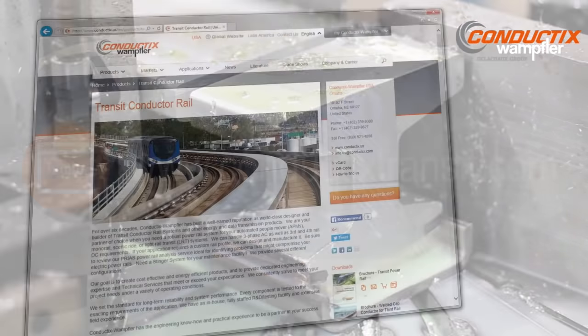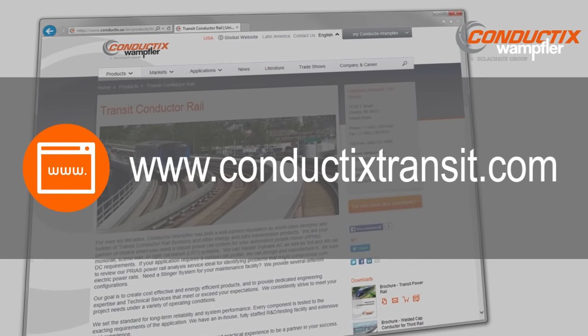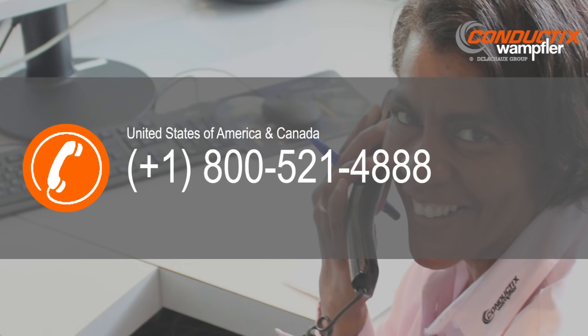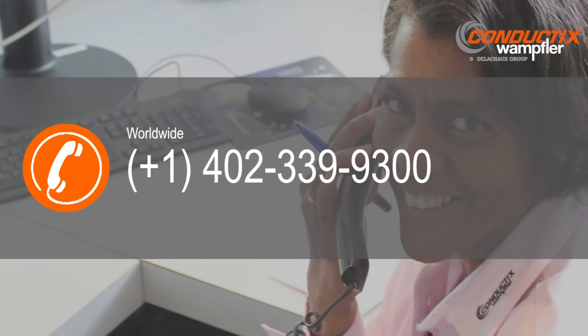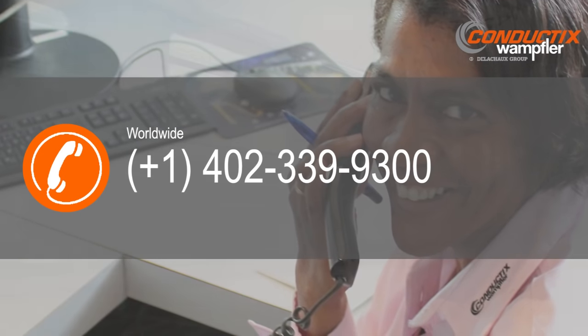For further information, contact us at www.conductixtransit.com or call 1-800-521-4888 in the USA and Canada, or 1-402-339-9300 globally. We are here to serve you.